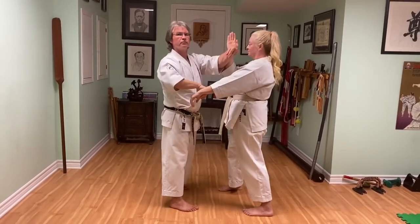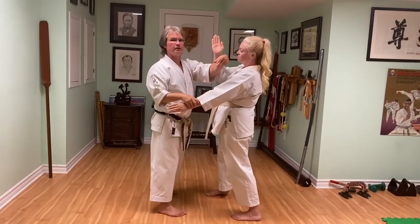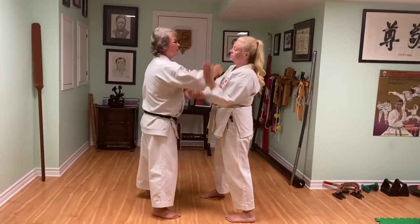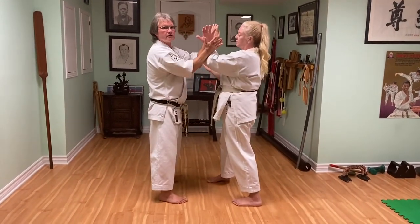Left side: strike up, trap, pull, open, strike. Two hands outside, strike. Switch. Two hands inside, other side.